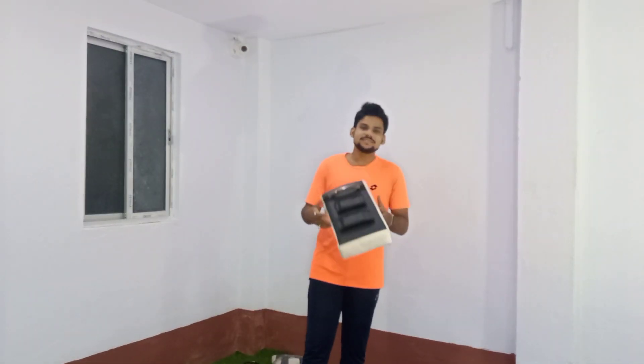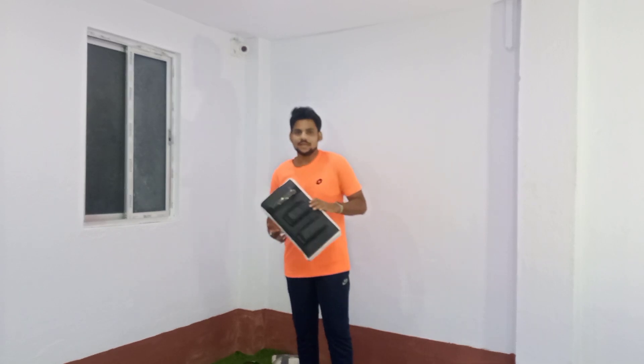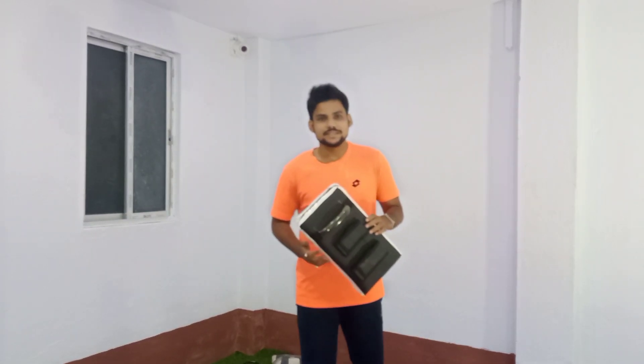Today I will show you how to use this domi. If you have any cones, you can use them. Otherwise, you can use it on the ground. I will show you how to use this domi.